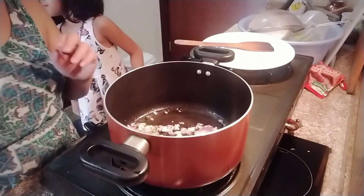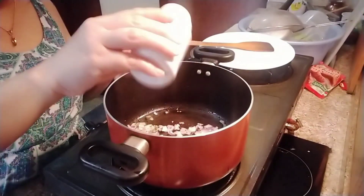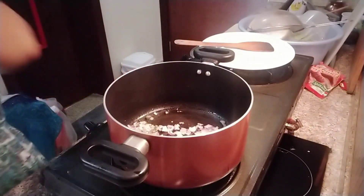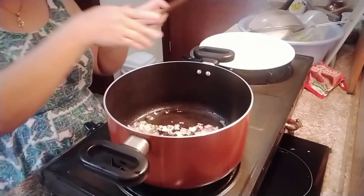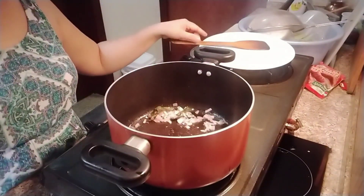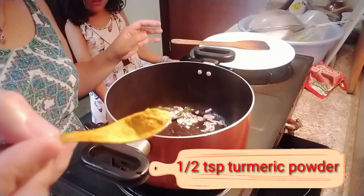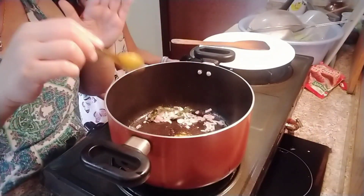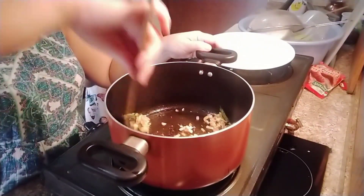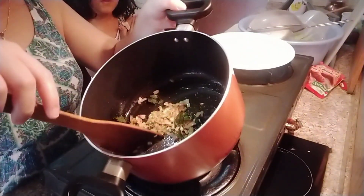Then we have to put just a pinch of hing or asafoetida — just a pinch, not too much. And then we'll put our turmeric, just half a teaspoon. Now our onion is okay — it's changed and become translucent.